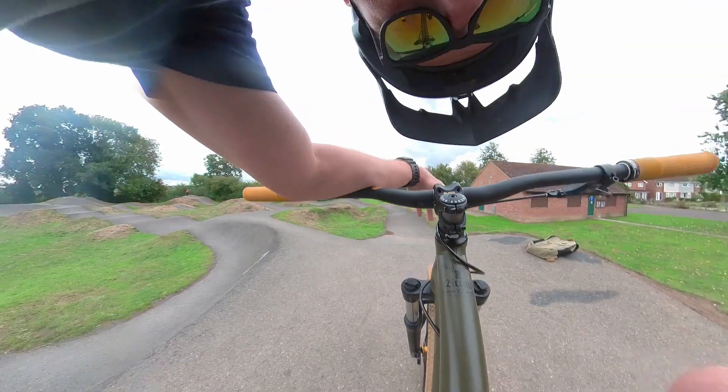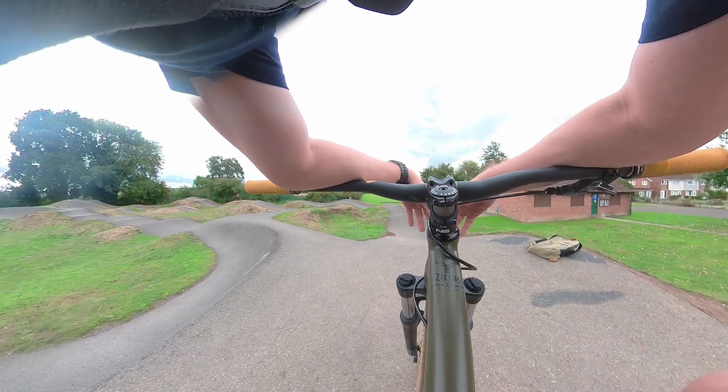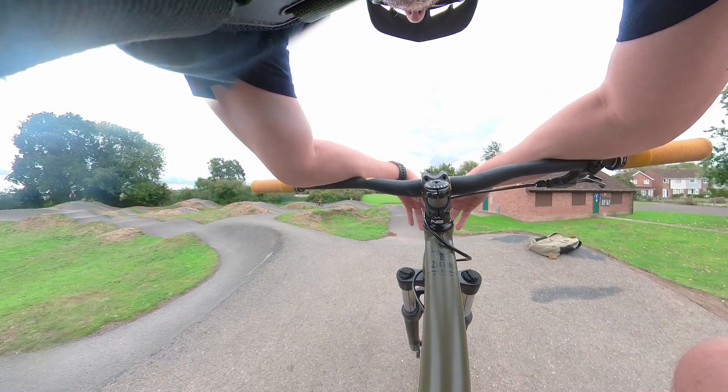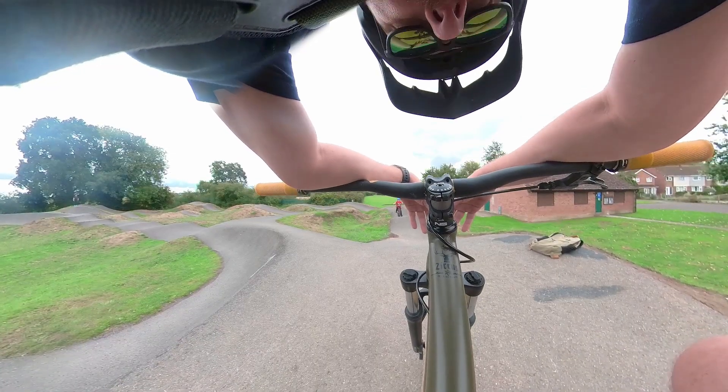I was prepared — I managed to find my chest mount in the back of the car. So I stopped off at Roughton, which is quite safe with just one little kid there, and had a little razz around.